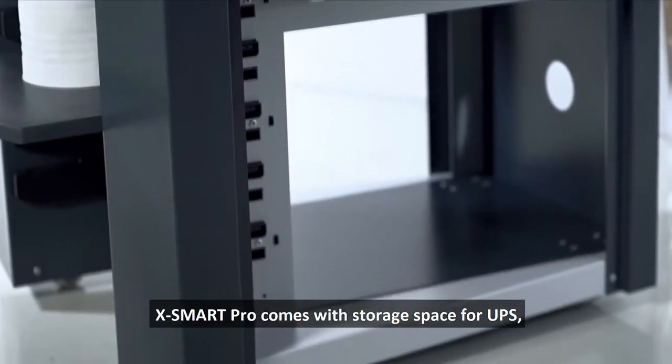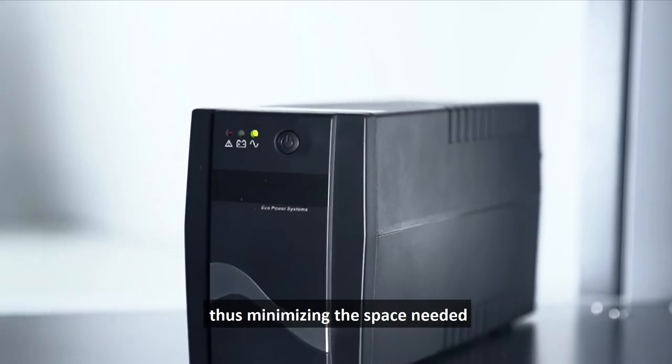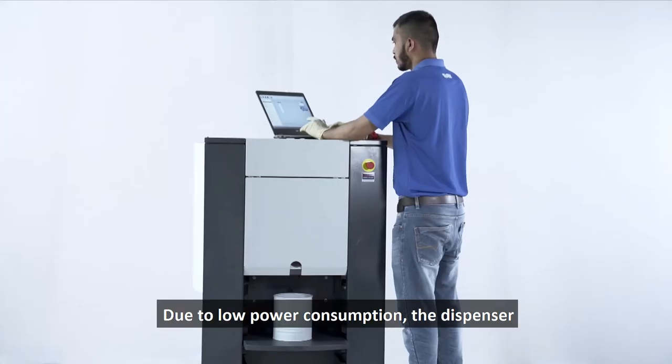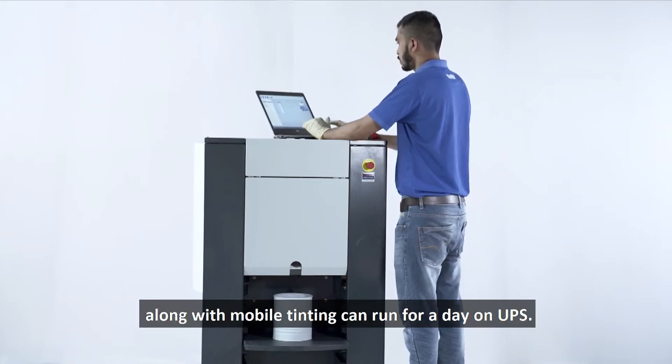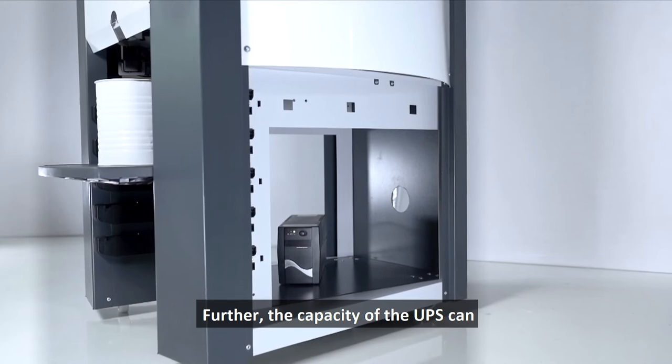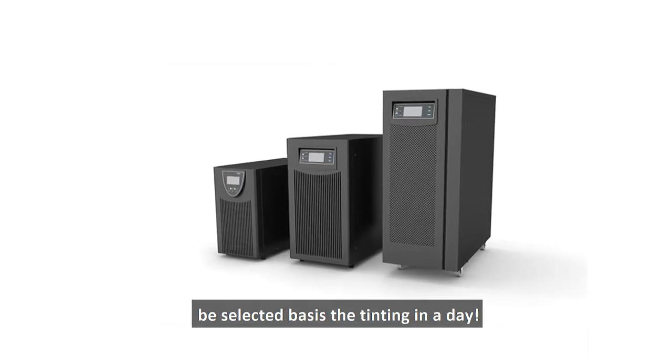The X Smart Pro comes with storage space for UPS, thus minimizing the space needed for the machine and its accessories. Due to low power consumption, the dispenser along with mobile tinting can run for a day on UPS. Further, the capacity of the UPS can be selected based on the tinting needs in a day.